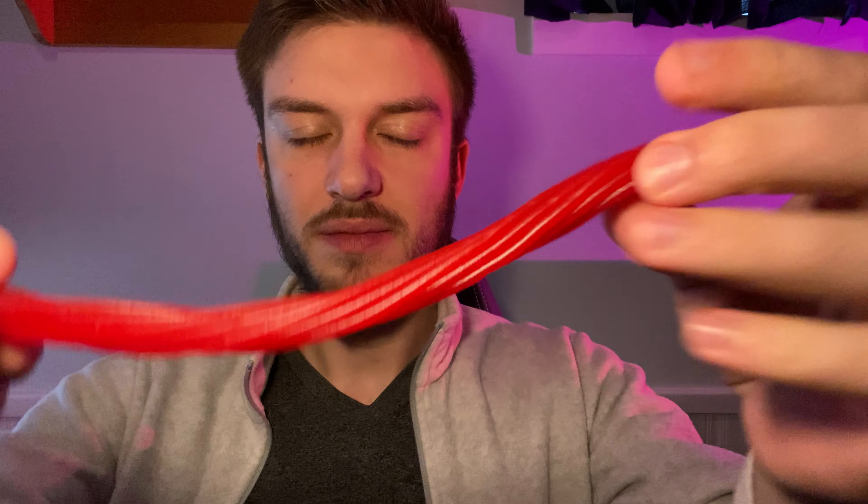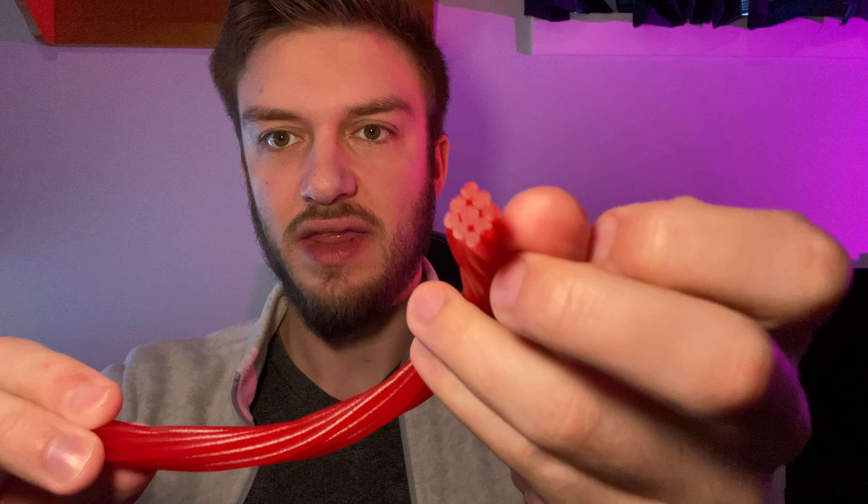Hello everyone. In this video I'll be doing a review of the Twizzlers Pull and Peel. This is a licorice that you can rip apart — it's a cherry flavor, and you can peel it and pull it.